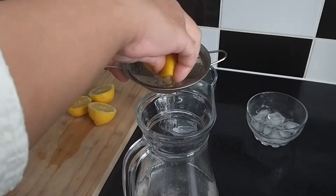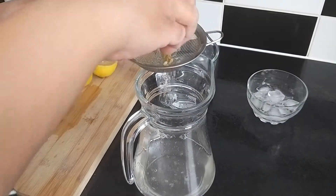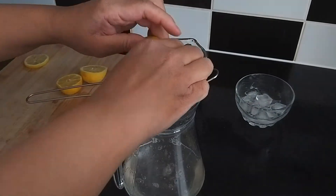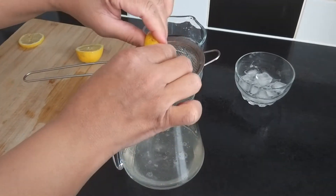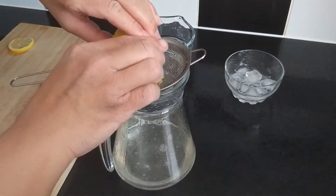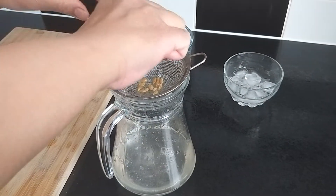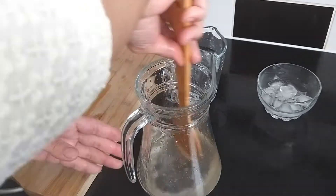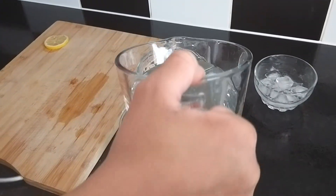Now squeeze the lemon in and mix it well. Stir a little bit, then put the rest of water in there.